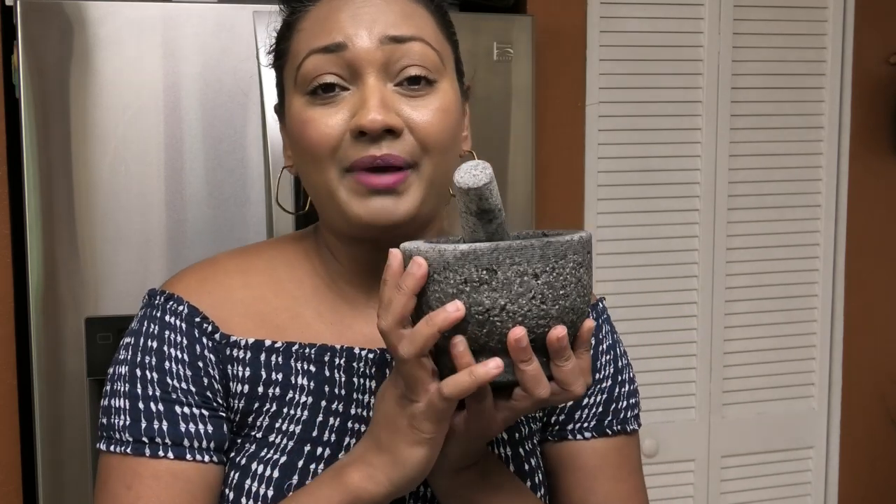Using a mortar and pestle brings back those flavors and those scents of when my grandmother used to grind on her sill using her lure. The lure is a stone shaped like an oval, and the sill is a big flat piece of stone with slightly curved edges — she would grind her green seasoning, and she also did it with chadon beni and other ingredients for other recipes. This smells like heaven right now.